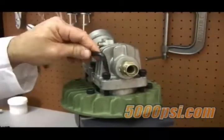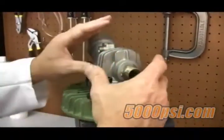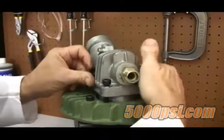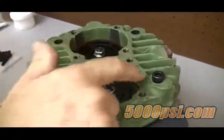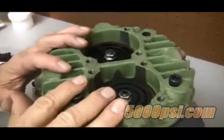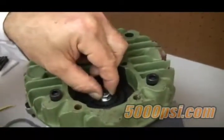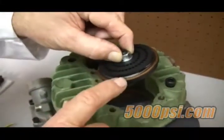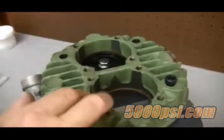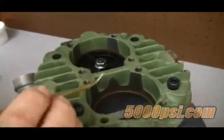Now remove the retainer bolts using a six millimeter allen key. With the bolts off, lift off the discharge and the suction valve covers — this will reveal the valves inside. If a valve is stuck inside due to carbon residue or corrosion, spray CRC into each pocket and let it soak for several hours. At that point, using a pair of pliers, you should be able to lift the valve out by grabbing the hex nut.